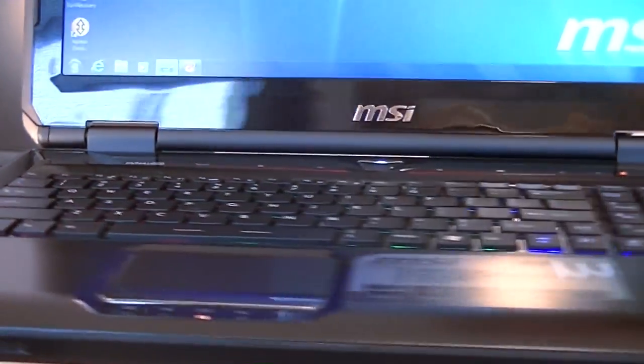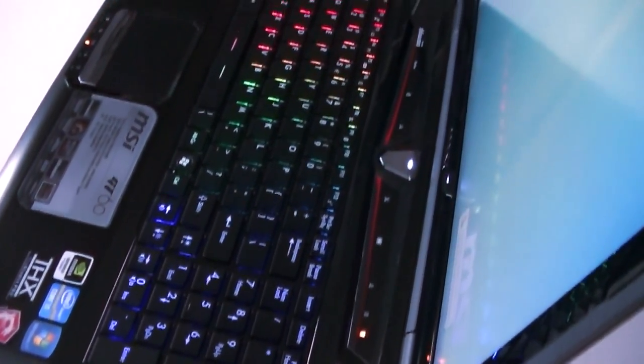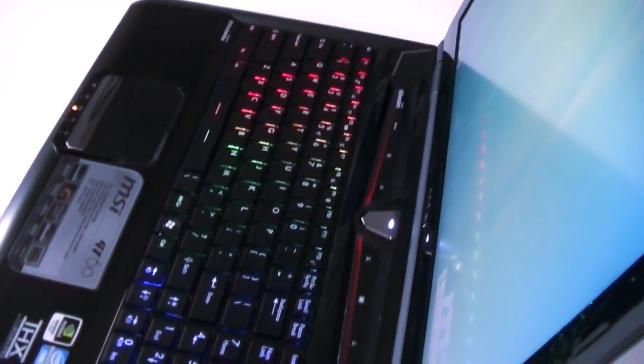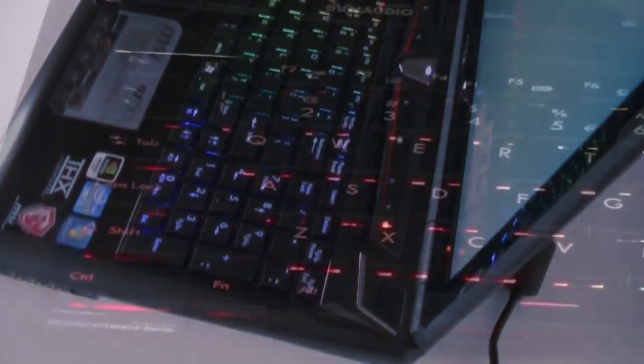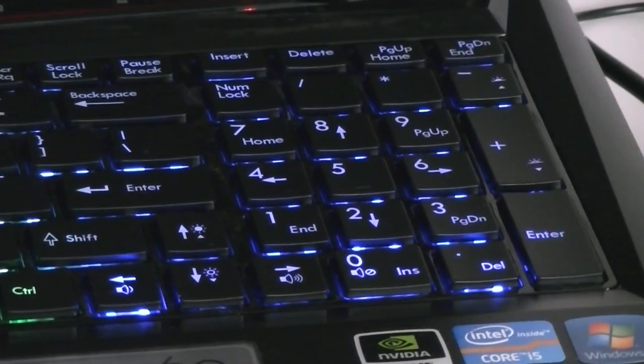When the computer is turned on, the keyboard will light up in different colors. This makes the whole laptop look very expensive and modern. The best thing is you can also customize the way the keyboard lights up — for instance it's possible to change the colors or use special lighting effects such as wave, or just turn the LEDs off in case you prefer that.